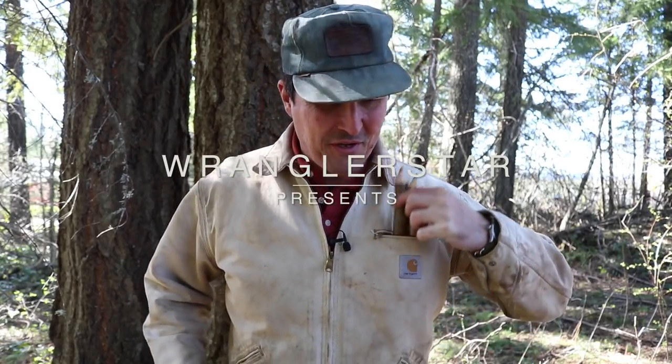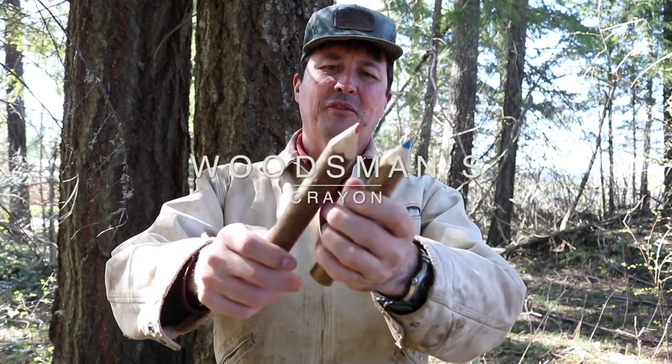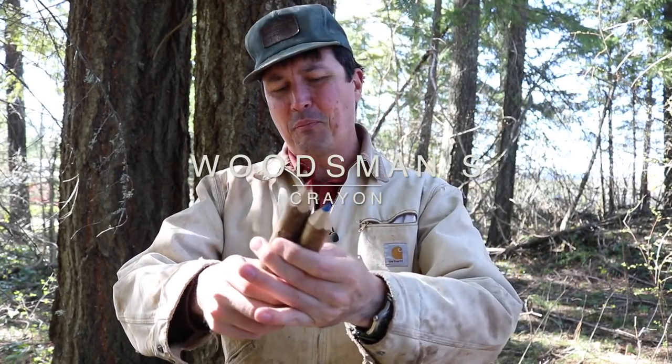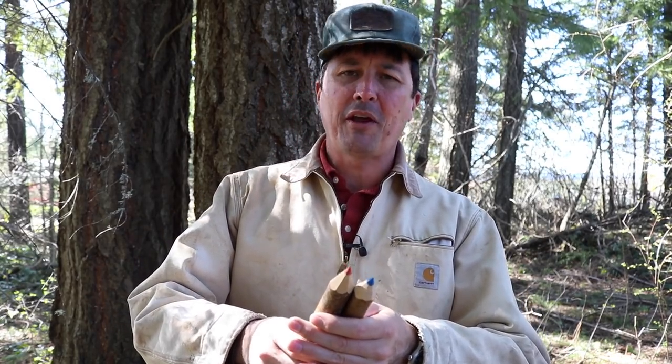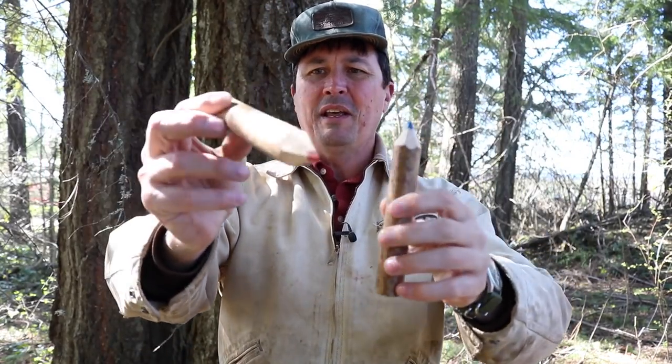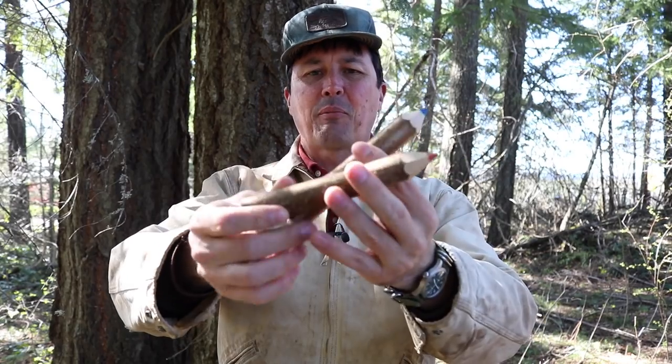Welcome back friends. As promised, I told you guys I would show you how to make the Woodsman's crayons. These are a nice little simple project that any one of you can do. You don't need any special skills, special tools, shop or anything like that. All you need is a saw, a sharp knife, some crayons, and maybe a drill. You can see here I've got a red one and a blue one, and they're just made out of a simple branch that you can find probably on your property or go out to the forest to find one.